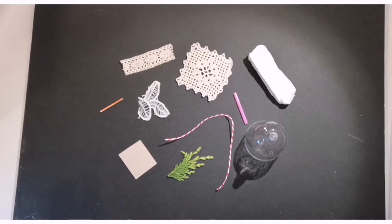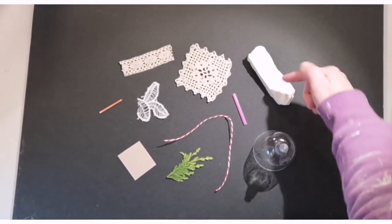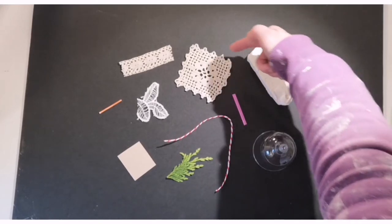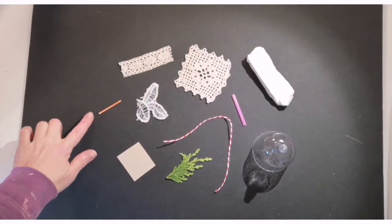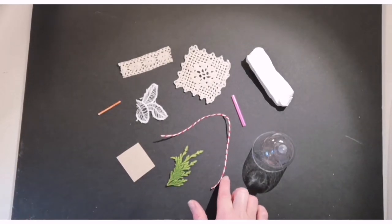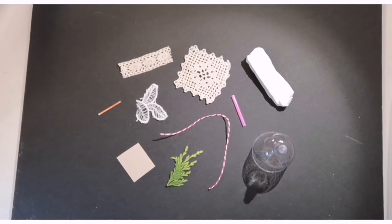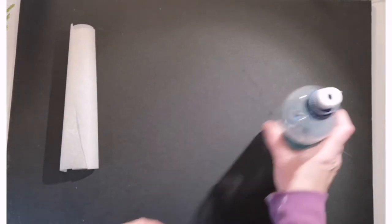In the pack that you've picked up from the centre you should have a plastic cup, a piece of clay, a little piece of straw, a couple of different pieces of lace, a little matchstick, a piece of sandpaper, a little piece of a plant and some strings. You'll also have some baking paper, and from home you'll just need a little bit of water and a rolling pin.